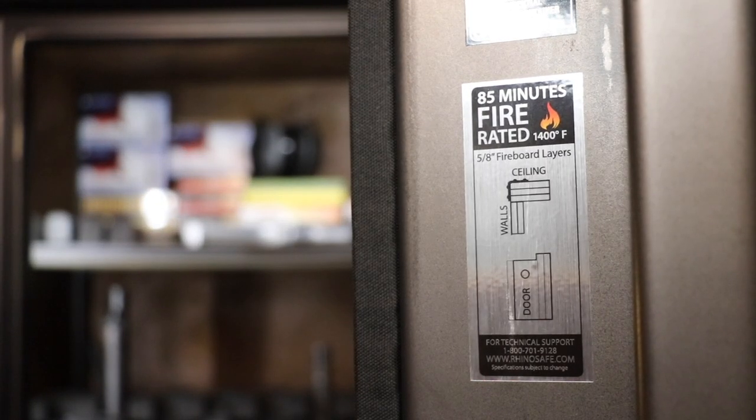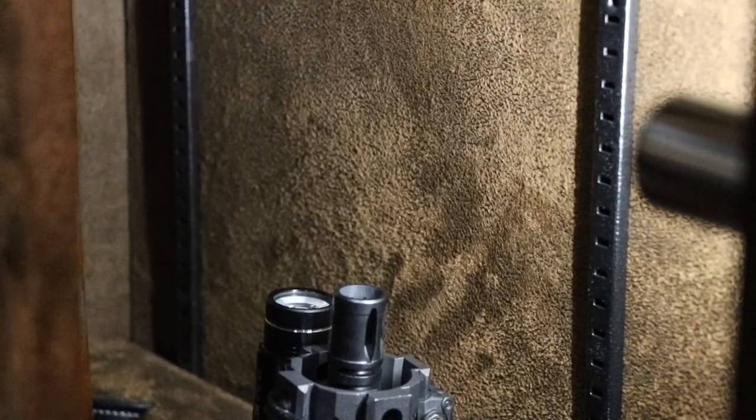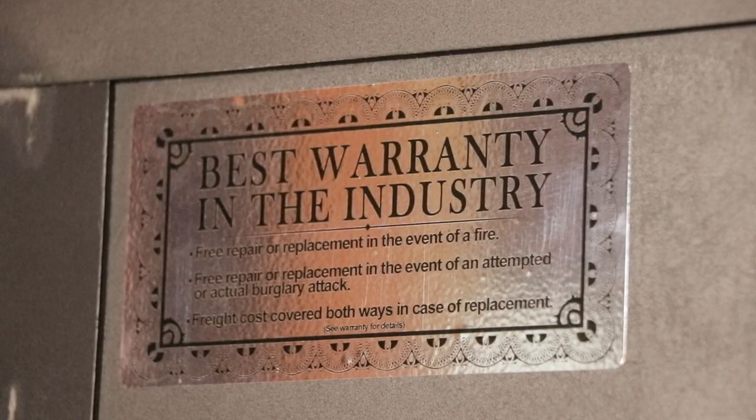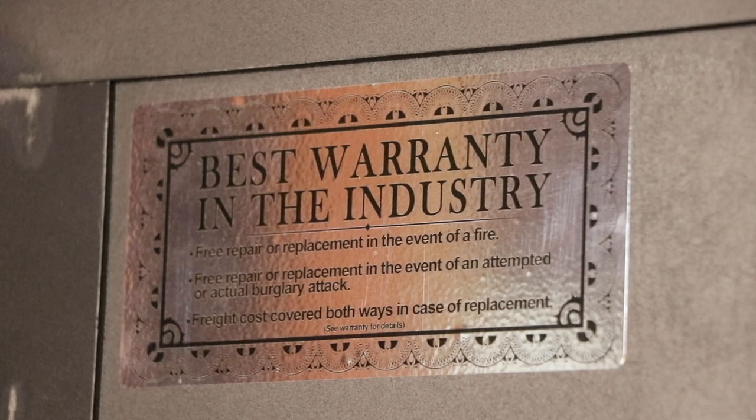You can find fire protection info on the inside of the door, showing advanced protection with three layers of 5/8-inch fireboard in the ceiling and two layers on the wall, floor, and door. It also has a heat-activated door seal that expands up to seven times its size to keep out heat and smoke. These safes also come with one of the best warranties in the industry: free repair or replacement in the event of fire or break-in, with shipping covered both ways.